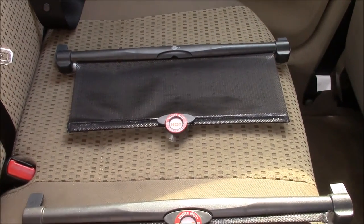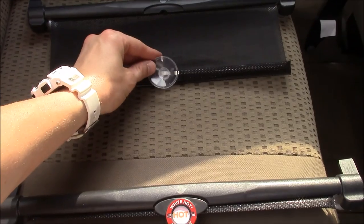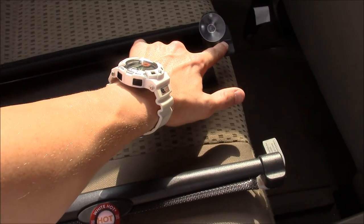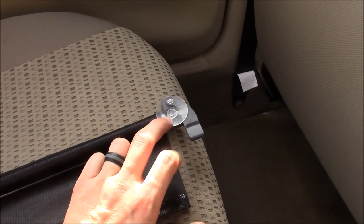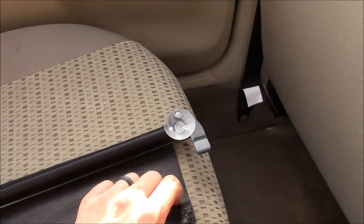You do have suction cups which will attach to your window, and you do have this little area here where you've got some hooks. This will go over the actual glass of your window, and this is reinforcing it — connecting or attaching it to your window.